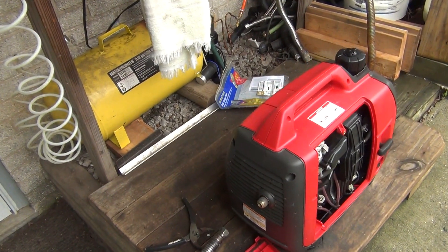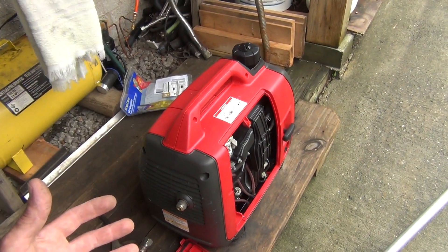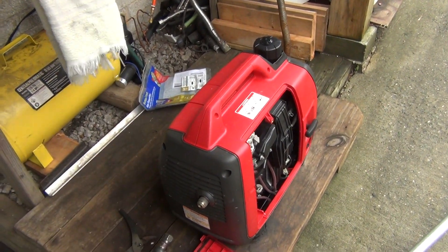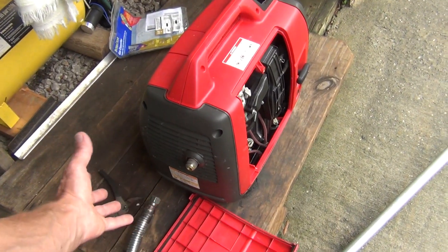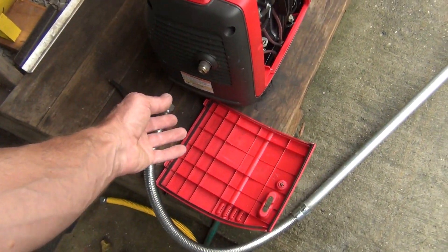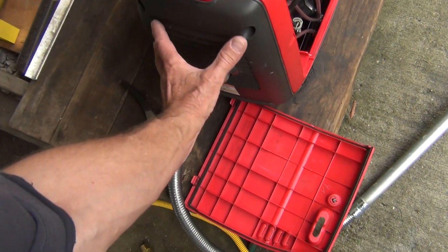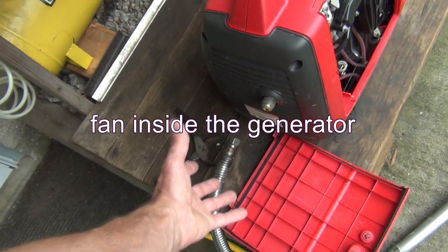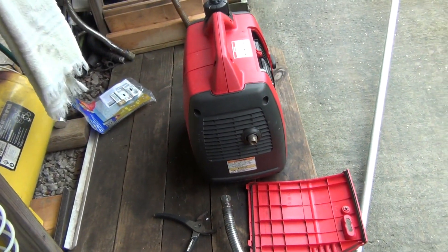I just wanted to bring to attention that if you're going to tuck this generator in a box and close it, you're just going to have a little grill to vent the muffler. There is also a fan running to cool the generator. I don't think that closed-box approach is a good idea.